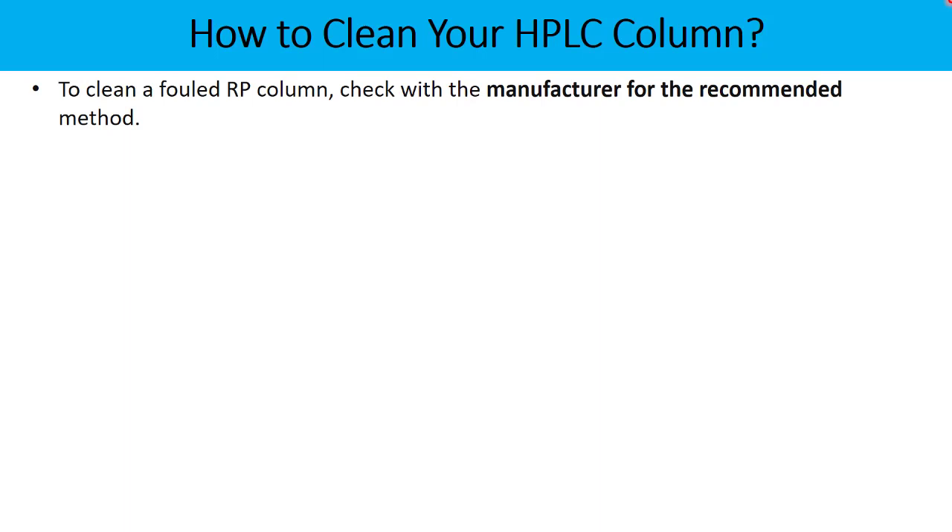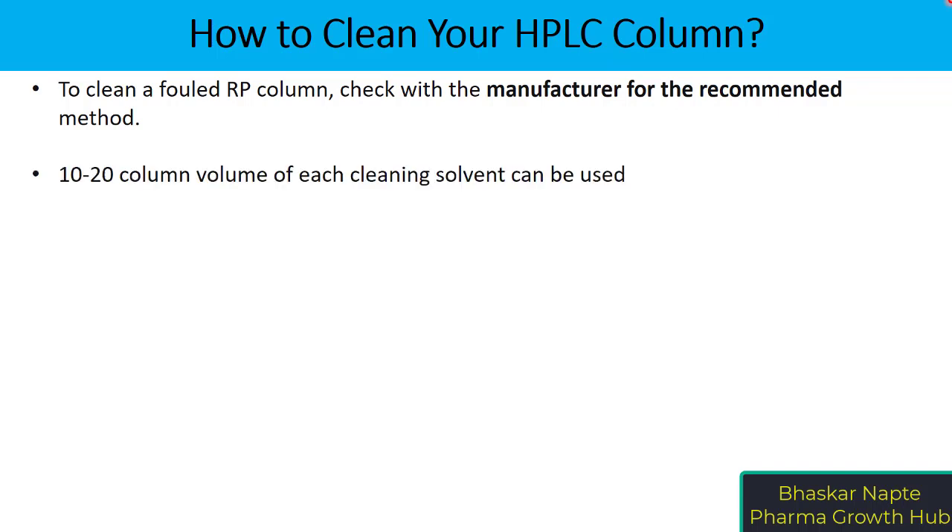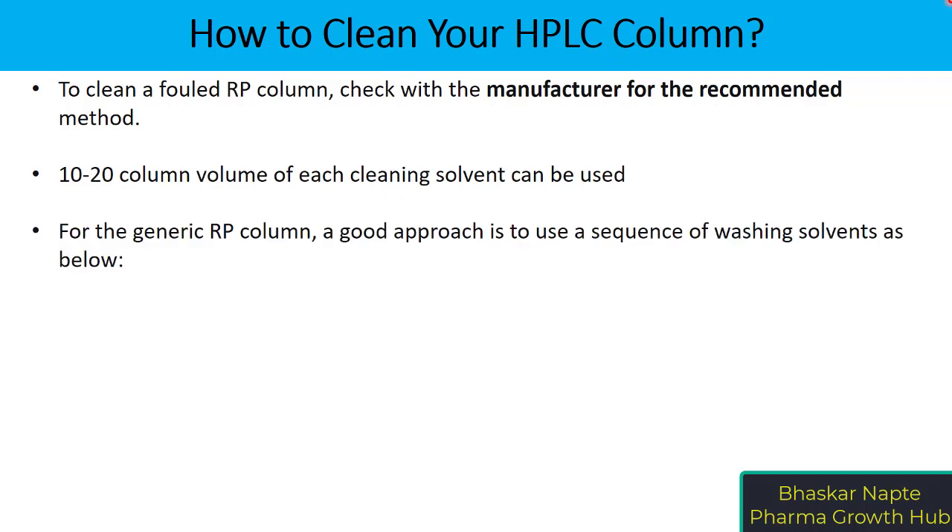The first and foremost, it is very important to make sure that you follow the manufacturer's recommended cleaning procedure. It has always been said that 10 to 20 column volumes of each cleaning solvent can be used during the cleaning process.